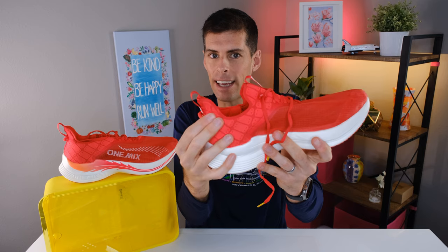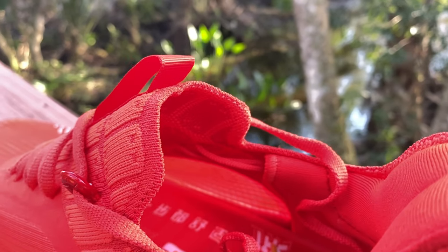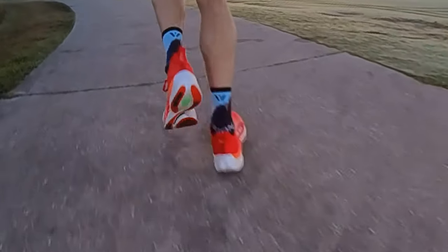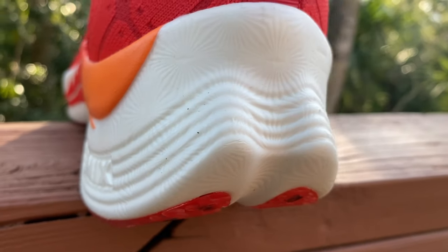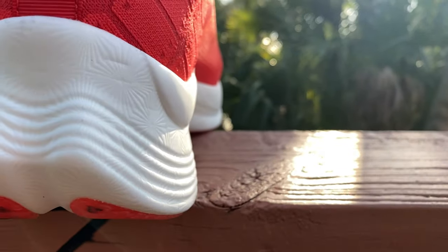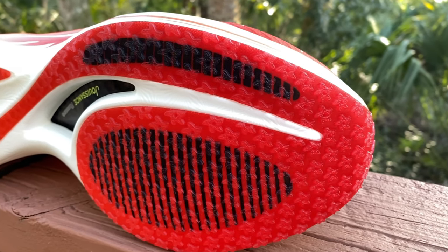So when you tie your shoes and put tension on those final loops, you're actually pulling those cords around the side, which pulls the back of the shoe slightly forward, creating a tighter heel fit. If you're prone to heel slip, this mechanism should help prevent it. I was actually pretty impressed — it worked well. Coming down to the midsole: One Mix calls it a vacuum foam, though I don't know exactly what that is. Manipulating it, it feels like it could be EVA — definitely not PEBA, not soft enough — and sandwiched within is a full-length carbon fiber plate.